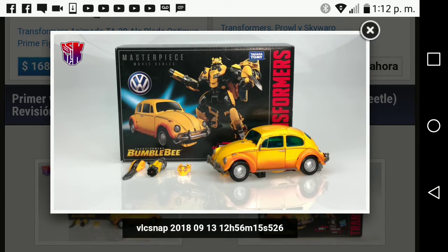Hey everyone, it's Jason Star Prime. Welcome back to another video. This video I'm gonna be talking about the Masterpiece Bumblebee and I'm gonna tell you my thoughts of the figure.